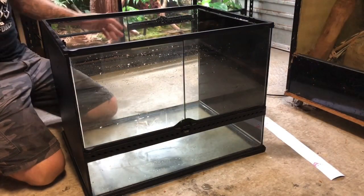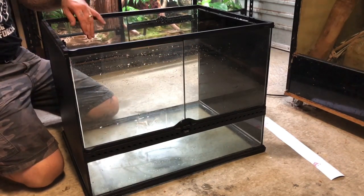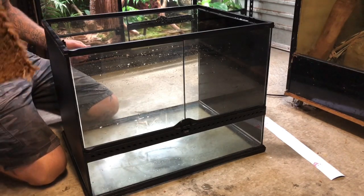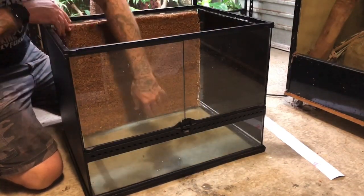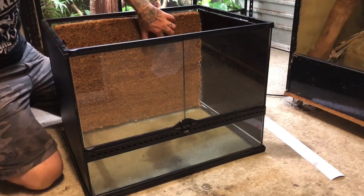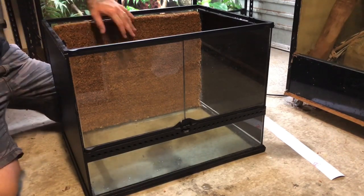I've blacked out the sides — this is just going to help the frogs either side that are going to be living next to the green tree python not see the green tree python, because the last thing you want to do is scare the hell out of your little frogs. I'm actually going to try a different background technique for this cage. I went to Bunnings and bought a cheap jute doormat. I'm basically just going to put that in there as is, because I reckon the plants are going to love grasping onto it — it's quite porous so they can dig their roots into it and get some plant growth on the back wall of the terrarium.